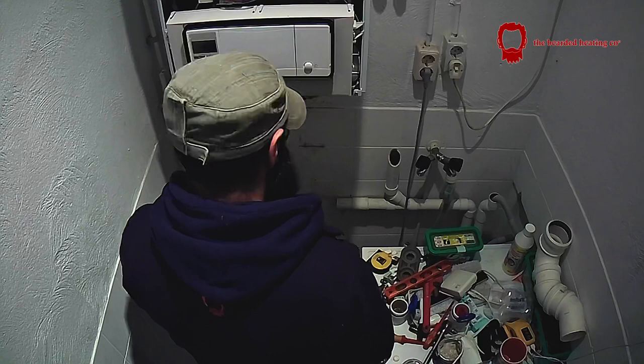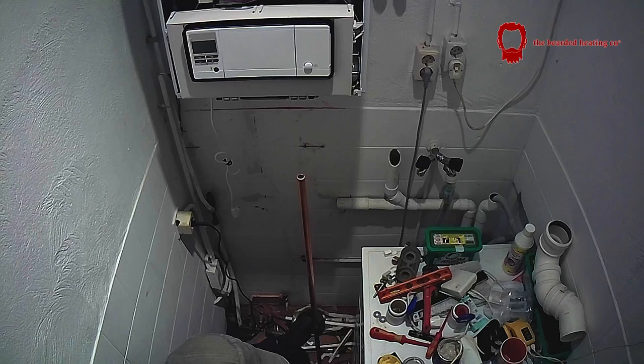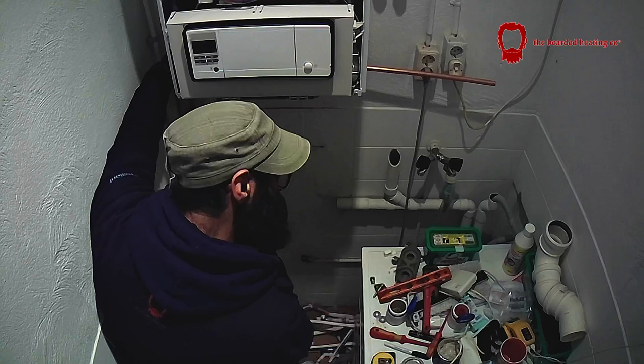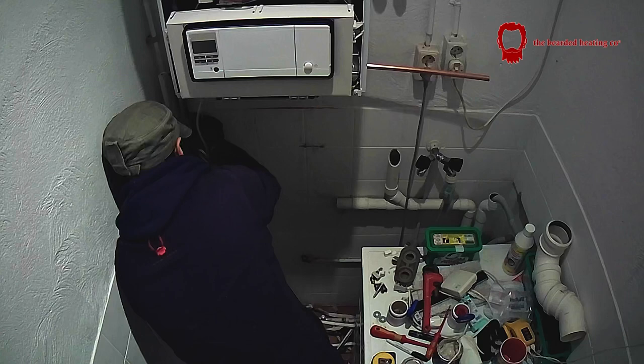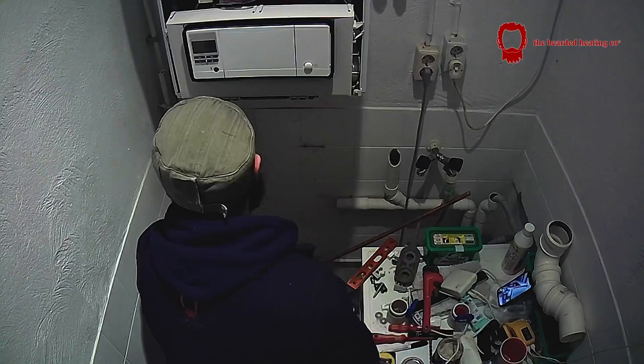Just putting the unions on to the boiler that come with it. Working on the gas pipe right now — bending the gas pipe, giving it a 90. I only really bend 15mm pipework, not 22mm — that's personal choice, I'm too lazy to carry the big bender in. For 22mm I would just use 45s and 90s where necessary.